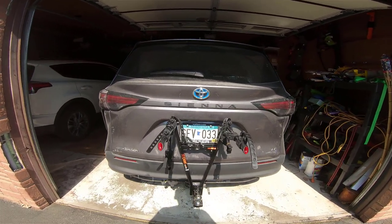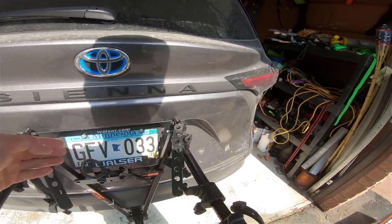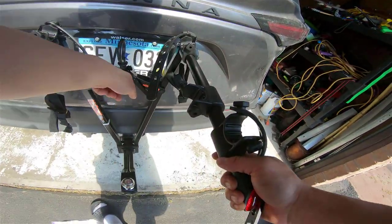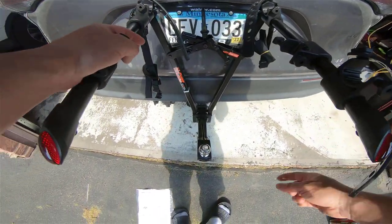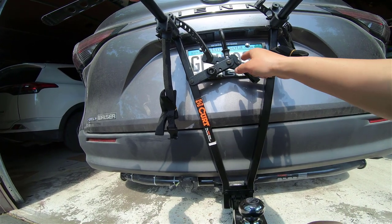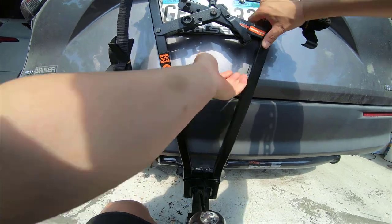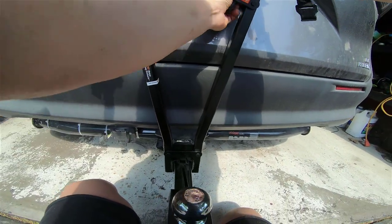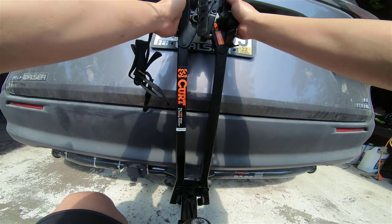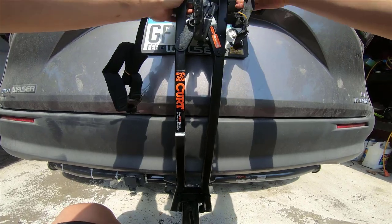When you take it off, you have to think about snapping this up and then unlocking. You have to unlock this one, and since you have to push on this side to fully unlock, it's really hard to take it out. Once you push to fully unlock, then it can come out.